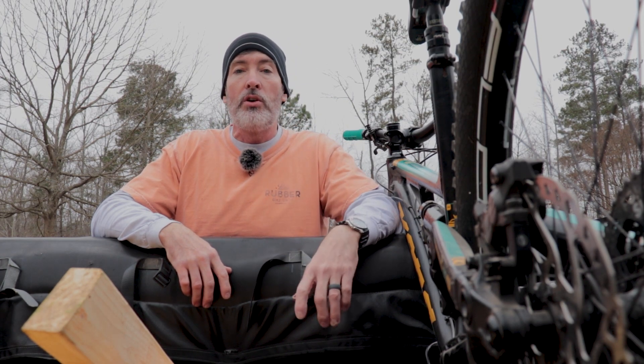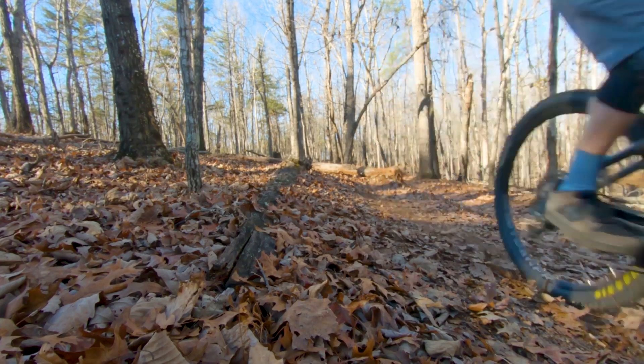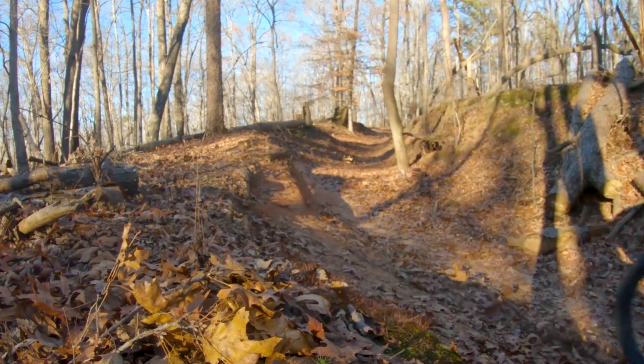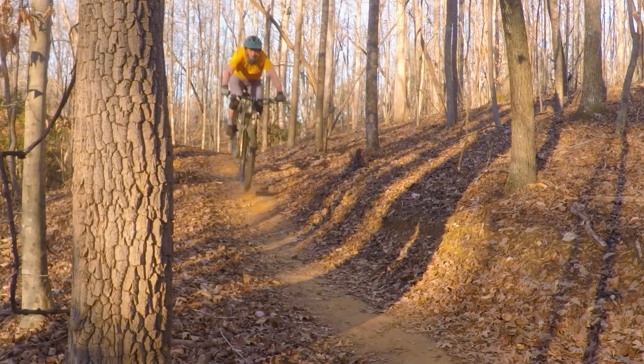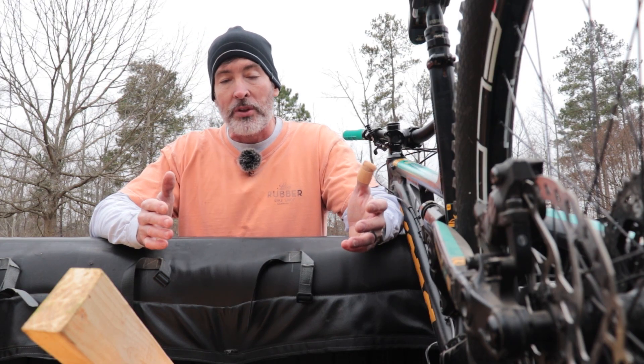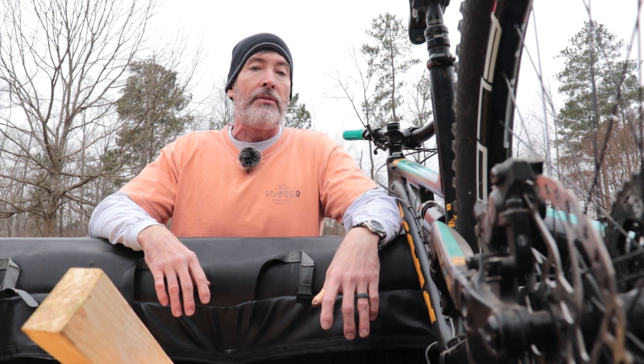Hey everyone, welcome back to Trail Breaker. This is not a video I was planning on doing, but I noticed last week when I was looking at some video that I shot doing some trail jumps, that I wasn't getting as high as I should. And when I looked at the video closer, I noticed I was squashing every single jump. I thought I'd fixed this problem about a year ago, but the last few months with the lockdown and everything, I haven't been jumping as much, and I've slipped back into my old habits.